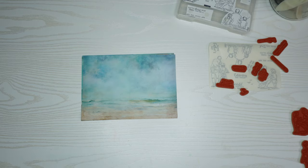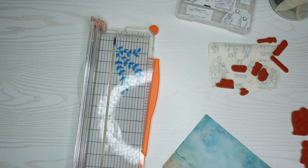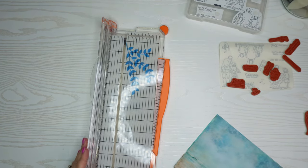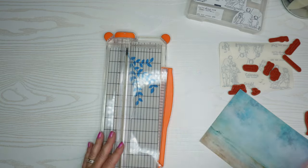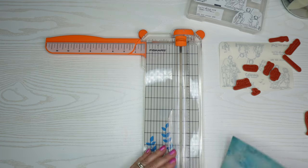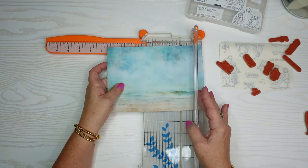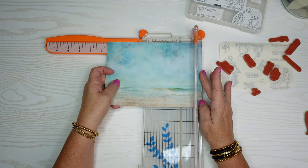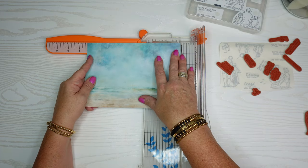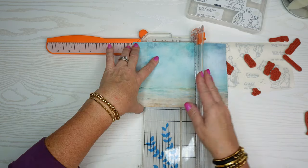You can use any stamp set, or you can even create your own background papers using distress oxide, spray ink, or by putting ink on an acrylic block, making it wet, smooshing it onto white cardstock. I just happened to have this paper and thought it made great backgrounds for these scenes. I'm going to trim them down to my typical four-and-a-quarter by five-and-a-half inch card size.